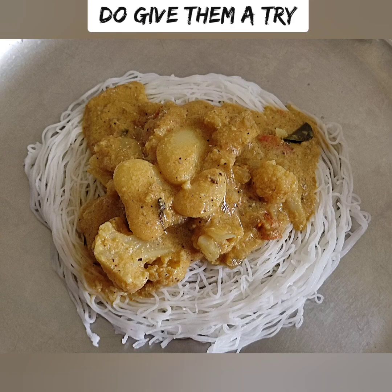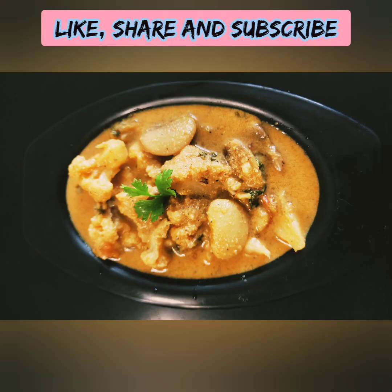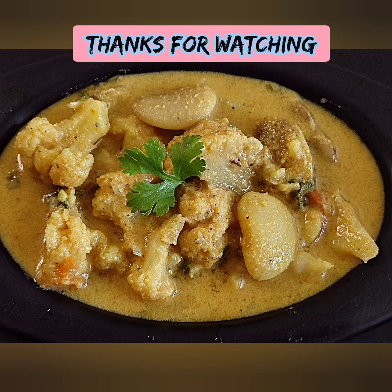We are ready. Enjoy your dish. Please like, share, and subscribe. Thanks for watching.